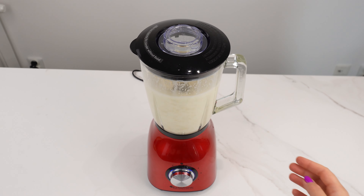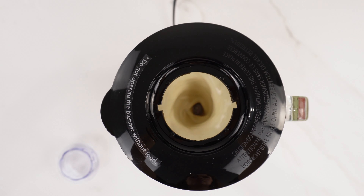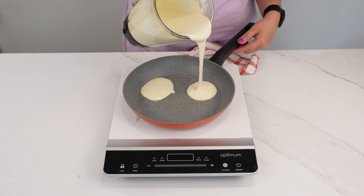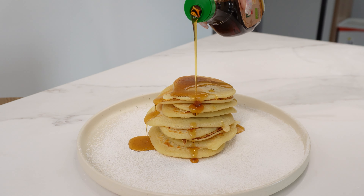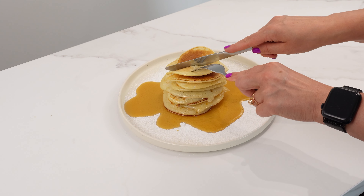The mixture should be runny enough to pour into the pan, but not too liquid either. Before frying, spray the pan with a little oil and spread it evenly. Pour the batter into the pan in single batches and fry for about three minutes on each side over medium heat until golden. The pancakes are now ready, and their texture makes them melt in your mouth. You can serve the pancakes with maple syrup or dusted with powdered sugar. These macaroni pancakes are very delicious and unique.